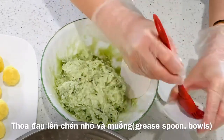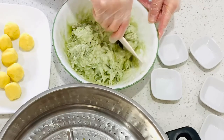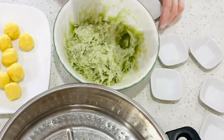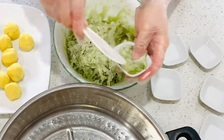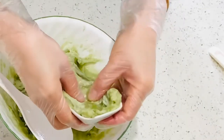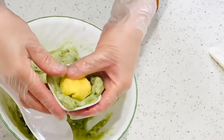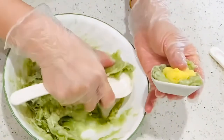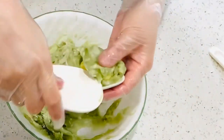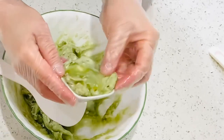Grease the spoon and the small cup to prevent sticking. Scoop a little bit of the dough into the small bowl and flatten it down. Place the mung bean ball in the middle, press it down a little bit, then scoop a little bit of dough on top. Seal the top and the lower layer really well.